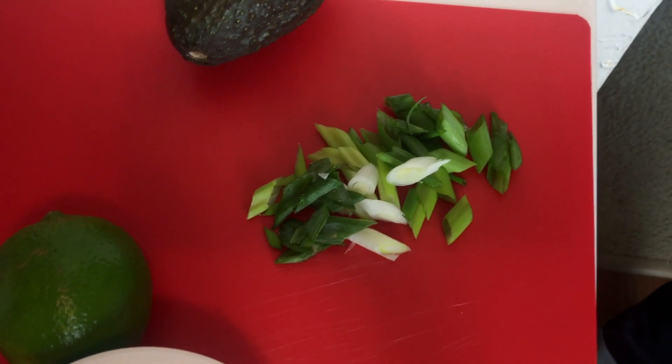Some other key ingredients that we'll be using with the nachos are salsa, lime, avocado, the old reliable Tofutti sour cream, and lastly we'll be using the same cheese sauce that we made for the quesadillas. We'll also be adding some green onion on top.